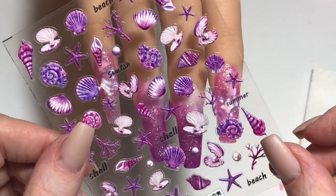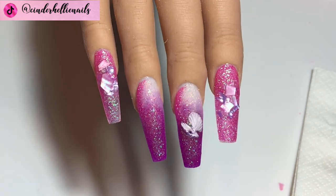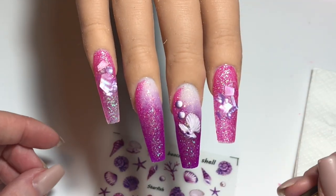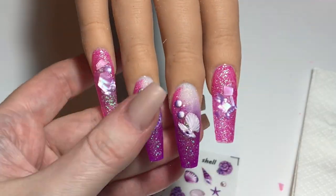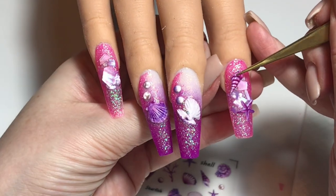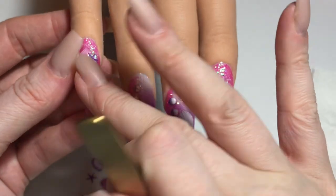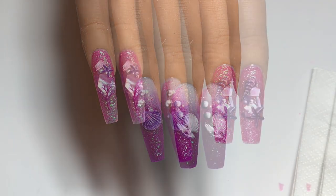I'm going to bring in my sheet of stickers. I love that they're on a clear background because I can hold them over the nails and get an idea of what's going to look best where. I decided to go with open clams on the middle finger and added a couple of pearls coming up that looked a bit bubbly, and on the ring finger I did a closed clam with the little pearls coming up — I loved these two together. I also added starfish, overlapping the shell pieces, and that is the design part of this set all done.